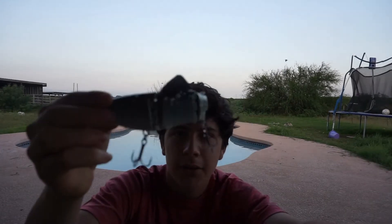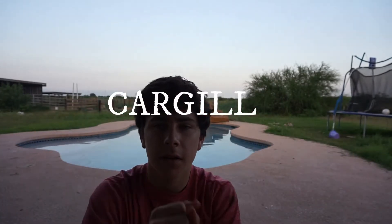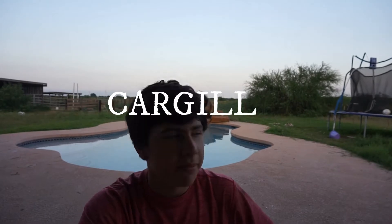Today we're reviewing the trout swimbait I got from Ishbush Lures. My promo code right here. We're going to get into it first — I got to go inside, it's about to get dark.